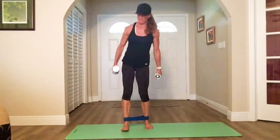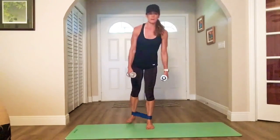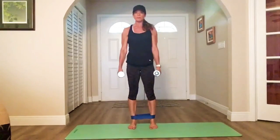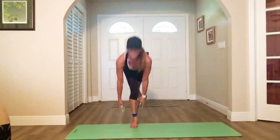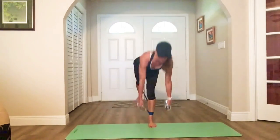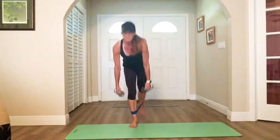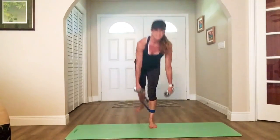All right, band back on the ankles — alternating single leg deadlifts, banded. Here we go — drop, together, switch. The weight pulls you forward, don't drop your head, flat back. You got it — nice and steady. Come on, warriors. Get that leg up in the back. My band is traveling up — uh-oh, it's going to be in my knees.